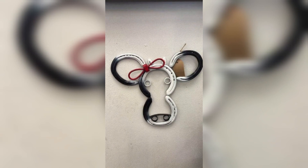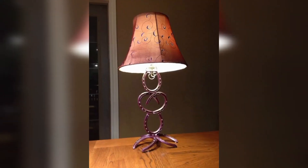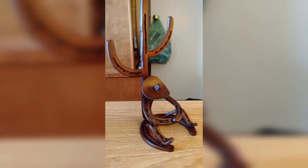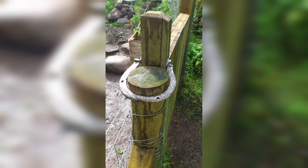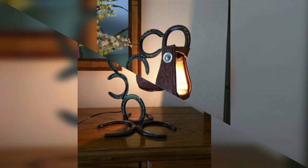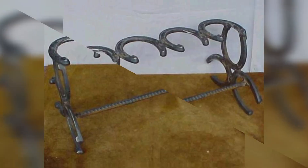If you are a book lover, consider using a pair of metal horseshoes as bookends. Simply sand them down and give them a coat of paint or rust inhibitor to protect them from further rusting. Then glue them to a wood base to keep them upright and sturdy. This will not only add a rustic charm to your bookshelf but will also keep your books organized.